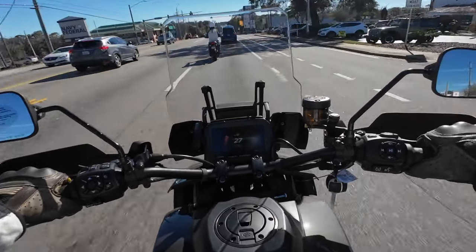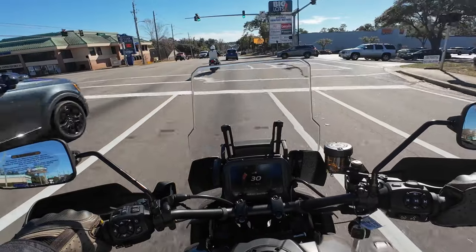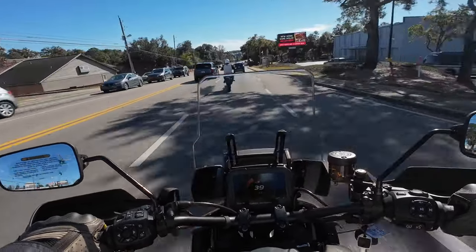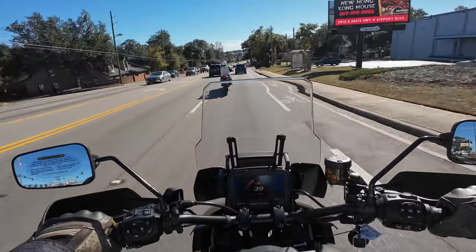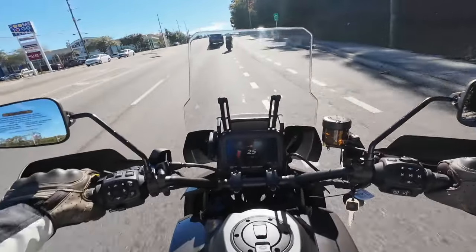We're in road mode right now. I'm going to hit the mode button — now we're into sport. You can feel the throttle response is definitely sharper.